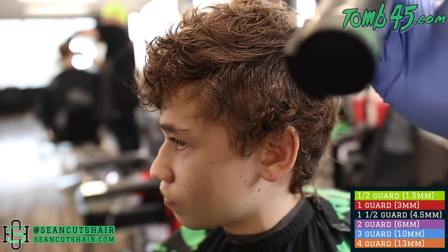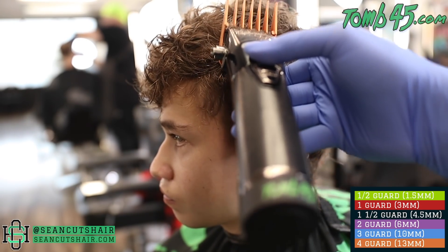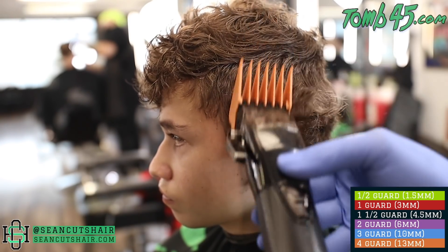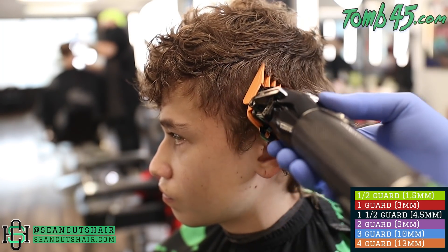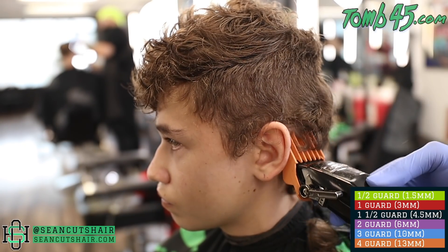For our first step we're gonna go ahead and clear all the bulk on the sides. This is a number four closed. We're just gonna clean the sides up, and you'll see I'm letting that clipper slowly feed into the top and blend right in, making our job nice and easy. We'll blend right in and then we can come in and start our bald line and all of our fade underneath.